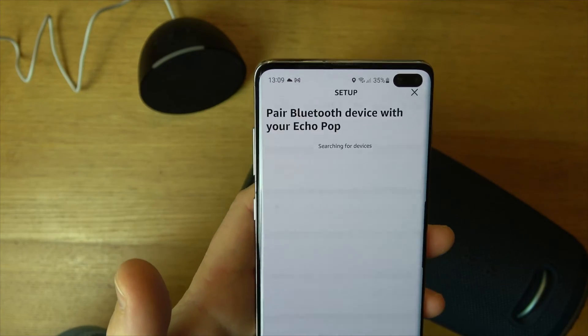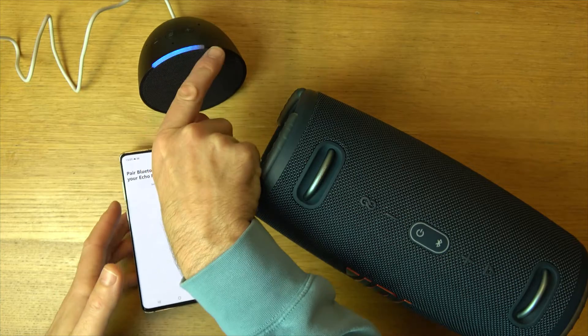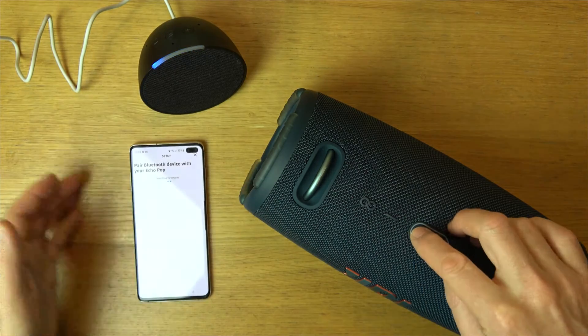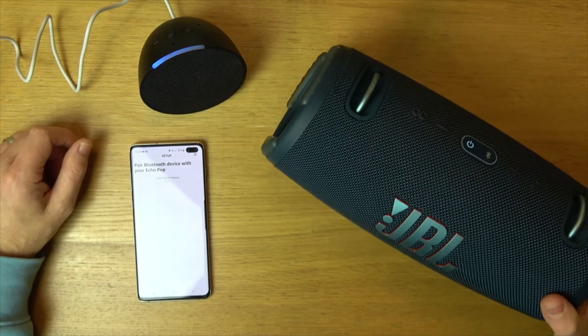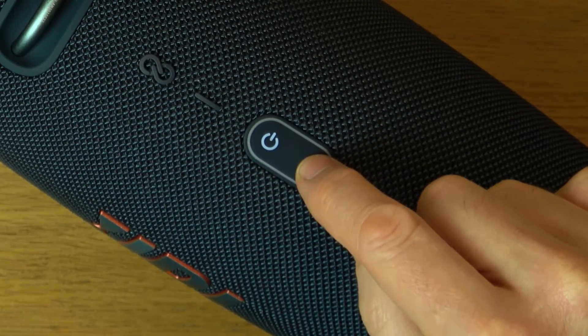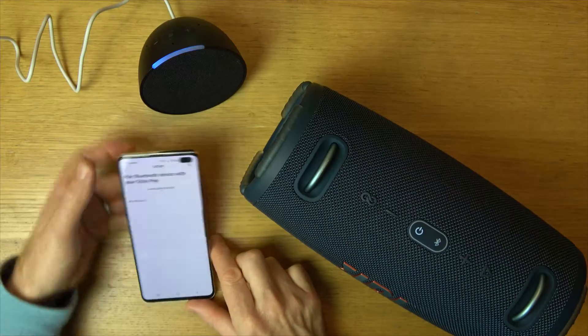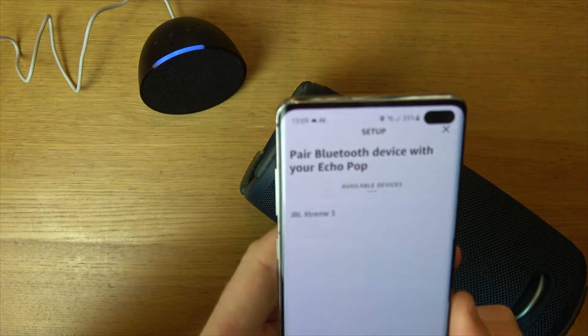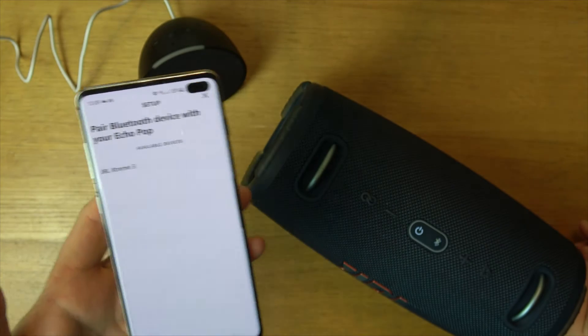We're going to hit that one there and right now it's searching for a Bluetooth device - you can see the blue bar is doing this. We're going to turn on the speaker and we need to put it in pairing mode. This is a JBL Xtreme 3, so I'm just going to hit the Bluetooth button and that's going to put it into pairing mode. Already now it's found it - JBL Xtreme 3. We're going to tap it and it should pair up now.